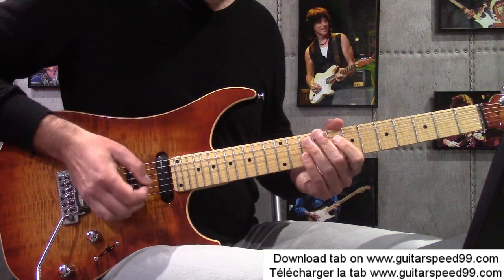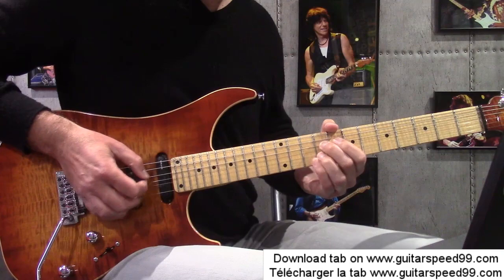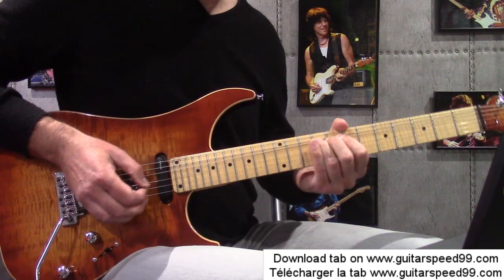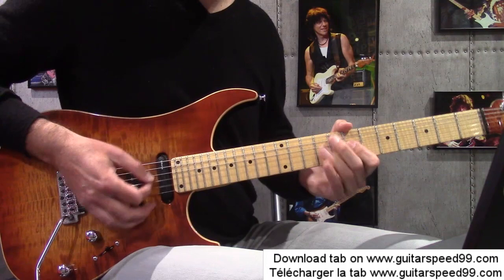Donc médiator — tout ce qui va être sur la corde de 6, je vais jouer ça avec le majeur de la main droite. Ensuite au début de la mesure 8, je vais venir réunir. Je slide ensuite : je suis en 9, je slide en 7. Au niveau doigté, je suis avec le majeur annulaire. Je slide en 7, et je terminerai : 6 cordes de ré, 5 cordes de 6. La phrase suivante — une petite montée pentatonique. Une bonne partie de ce solo est faite avec la gamme pentatonique de si mineur, avec un petit sweep.